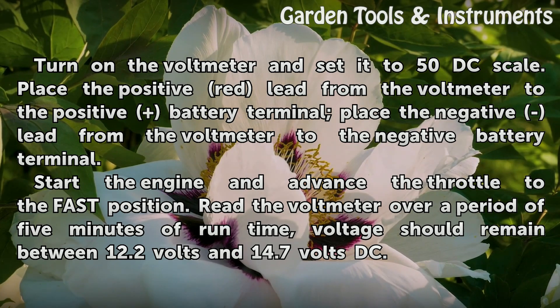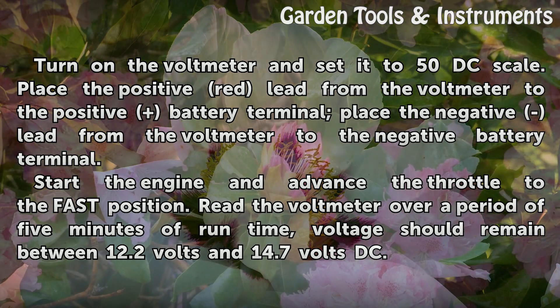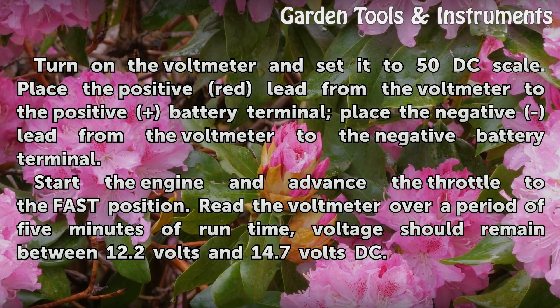Start the engine and advance the throttle to the fast position. Read the voltmeter over a period of 5 minutes of runtime. Voltage should remain between 12.2 volts and 14.7 volts DC.